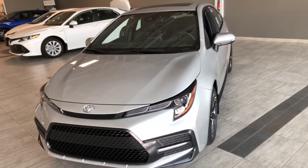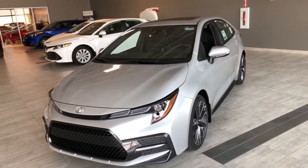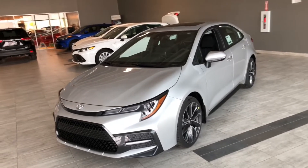Some of the great exterior features on this Corolla include turn signals on the side mirrors, a proximity smart key system, and a backup camera.